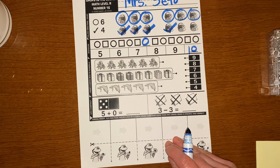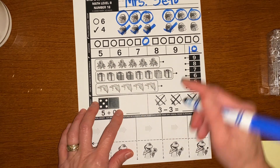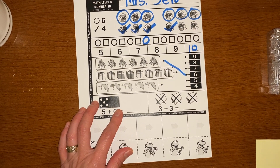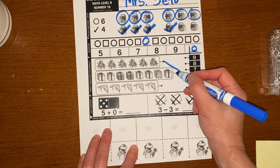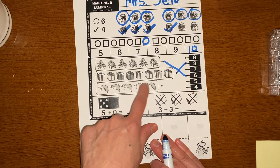And we're going to count octopuses: one, two, three, four, five, six octopuses. Draw a line to six. And let's count presents: one, two, three, four, five, six, seven, eight presents. And dolphins: one, two, three, four, five dolphins.